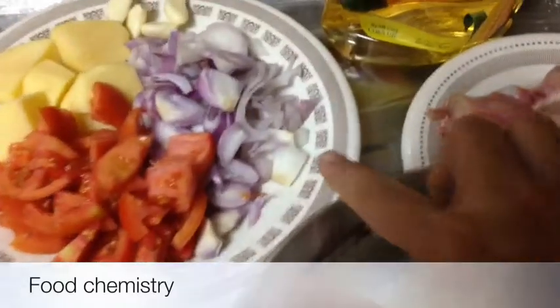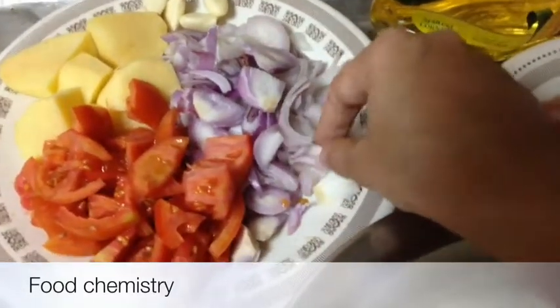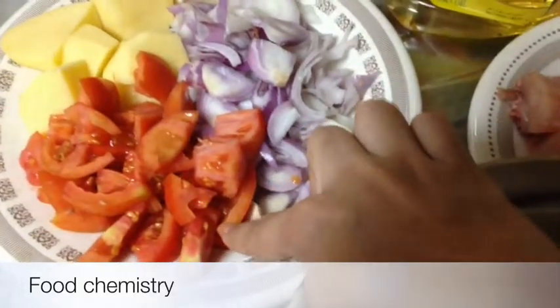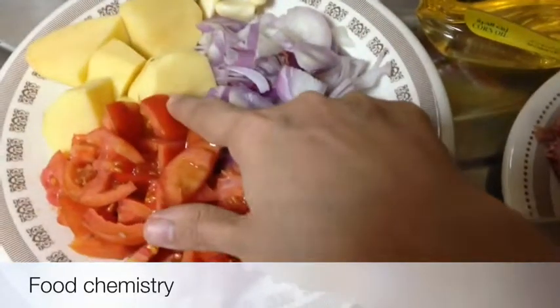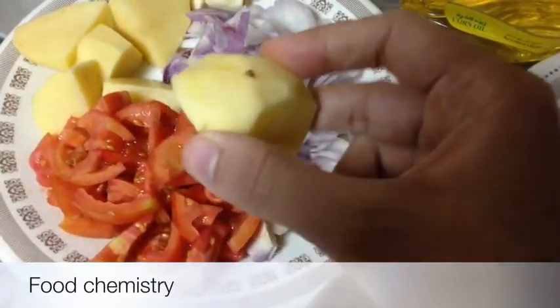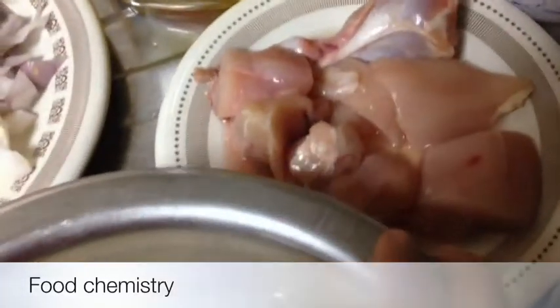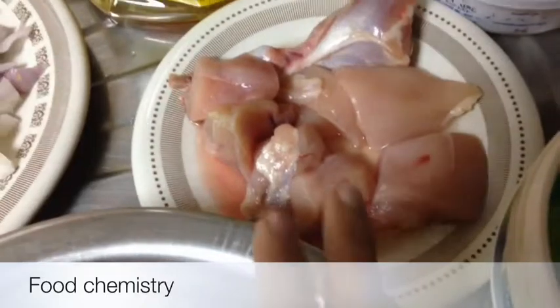So here what we need are two large size onions — I've cut them into slices. Two large size tomatoes. One big potato — I've cut it into pieces like this. You can make bigger pieces if you like. And here I'm using half a kilo of chicken, which is with bones.